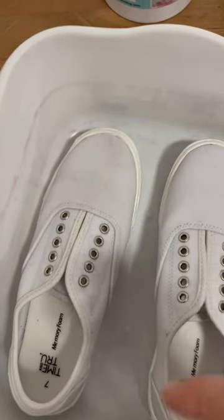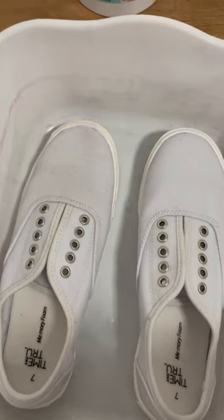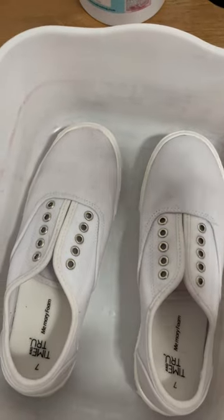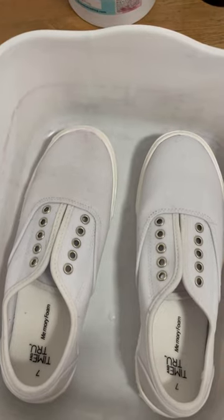The canvas shoes have been washed and I soaked them in soda ash, then I applied some petroleum jelly around the soles of the shoes. I'm going to add ice and dye, so stay tuned and see how they turn out.